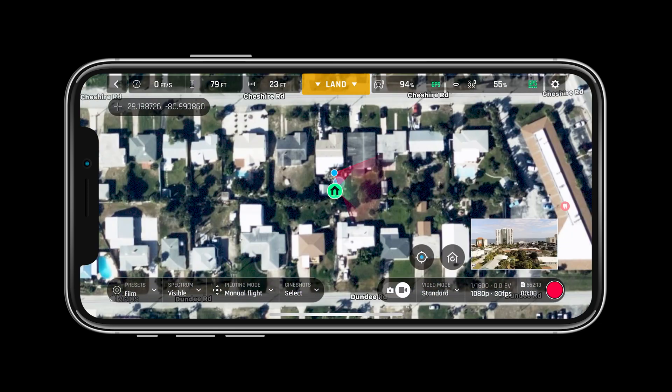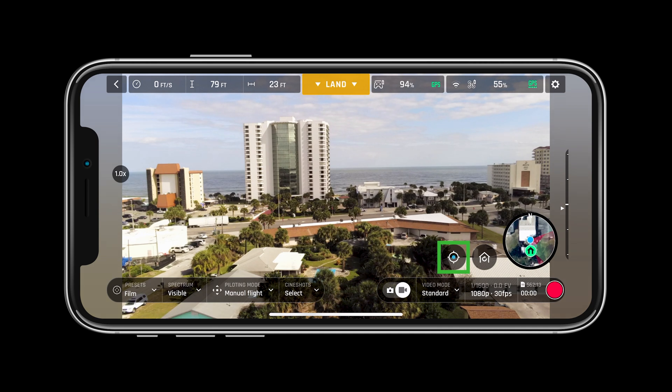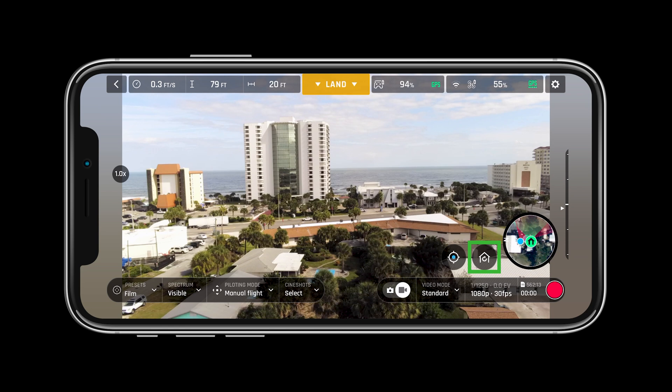The mini map allows pilots to see exactly where they are. The crosshairs next to the mini map allow you to center the map on the drone or the controller. Next to the crosshairs is the return to home button.